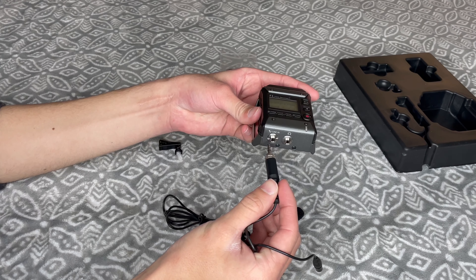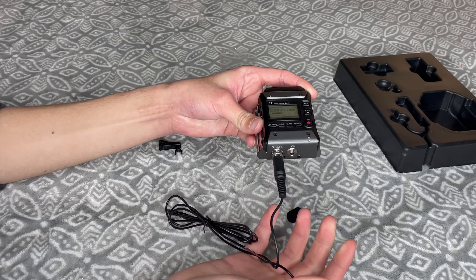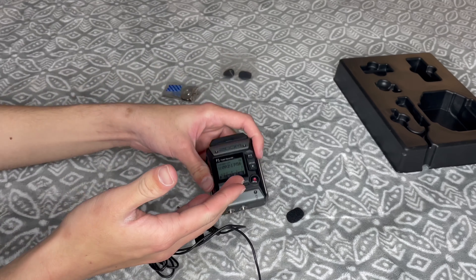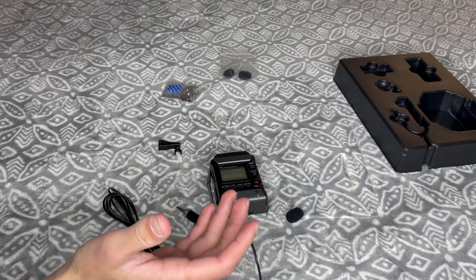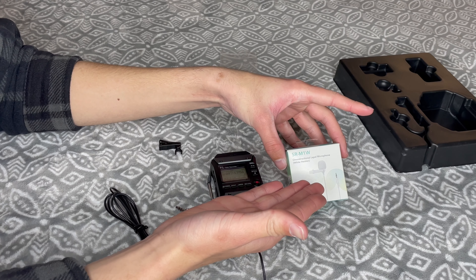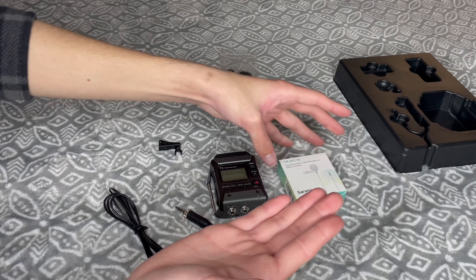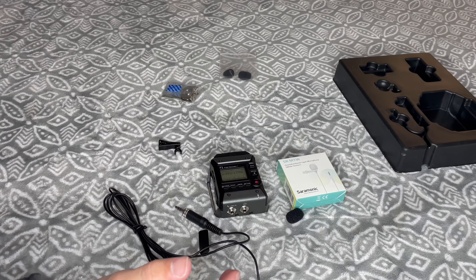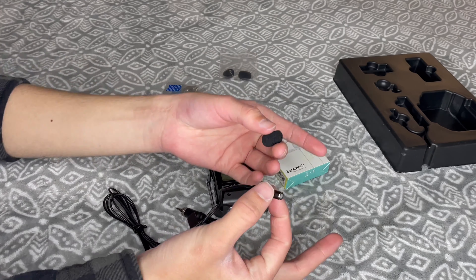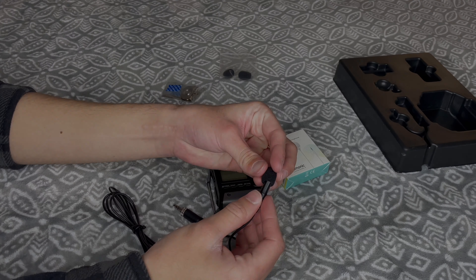When you are ready to record, you can plug in the lavalier mic into the jack that says Line In. You can use the lavalier mic provided with the kit, or you can use the lapel mic that we have also provided. The reason you have two is so that you have two different options and you can decide which audio you like better. So test them both out. I would still highly recommend watching the video I have provided for you. If you have any questions, let me know. Thank you.